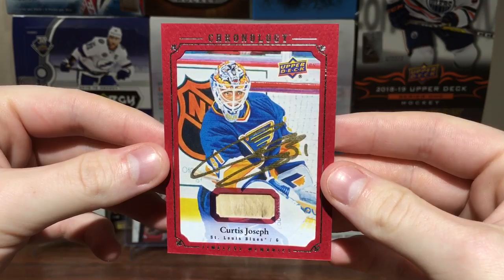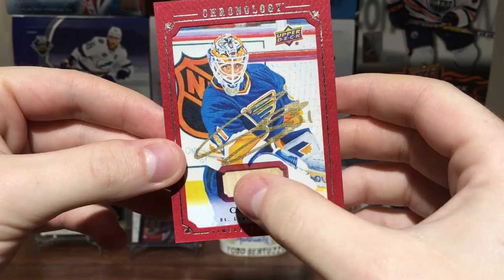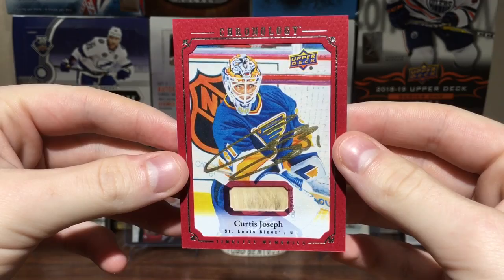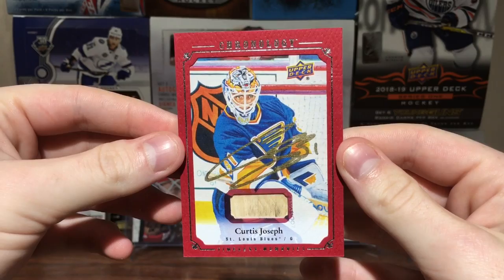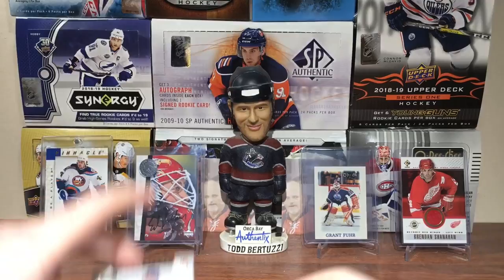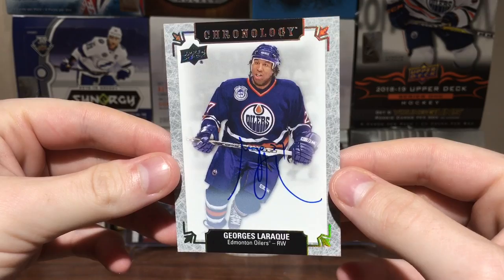Next card — that's pretty nice! Got a Kujo Chronology Timeless Memories with a stick piece and a gold auto on canvas. Really nice card — Kujo on the Blues, numbered 11 of 25. And the next card looks pretty sweet too — that's a for-sure keeper. Beautiful card, Kujo is awesome.